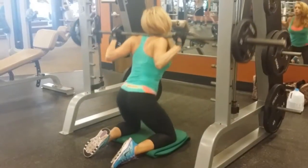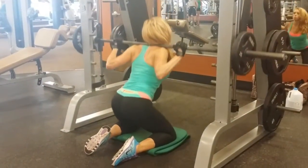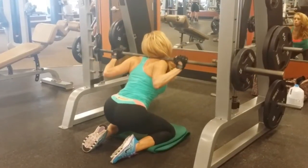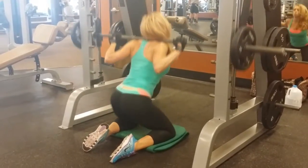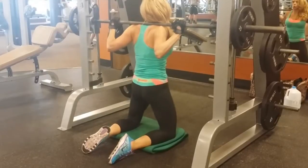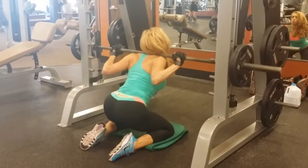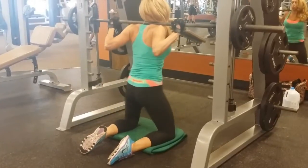Hi, it's Tracy from Sleek Body Method and I am just beginning my off season right now for my 2015 competition season. My focus this year is going to be to really blast those glutes, and this is a Smith machine movement that incorporates a back squat and a hip thrust.